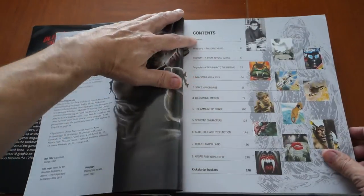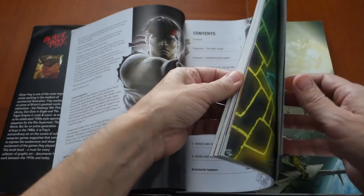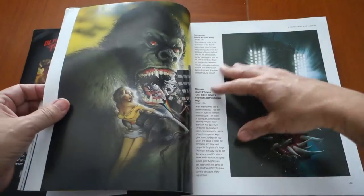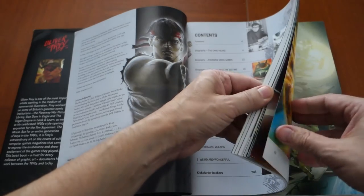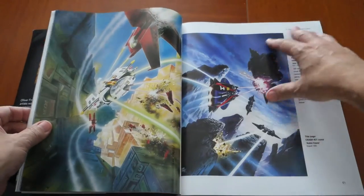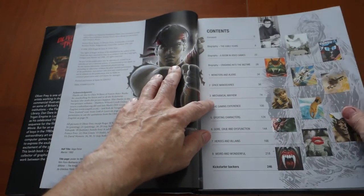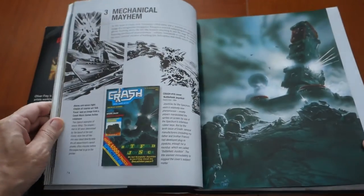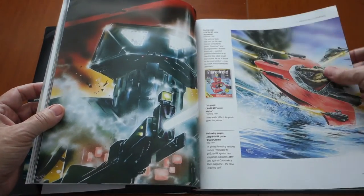The book is broken into several sections. It starts with Monsters and Aliens on page 34, where you see his artwork covering that genre. Then it goes into Space Maneuvers on page 56 — really cool stuff. I love the artwork that Oliver Frey has done; I'm a big fan of fantasy. After that is a chapter called Mechanical Mayhem on page 74, and you can see how they've categorized the book throughout.